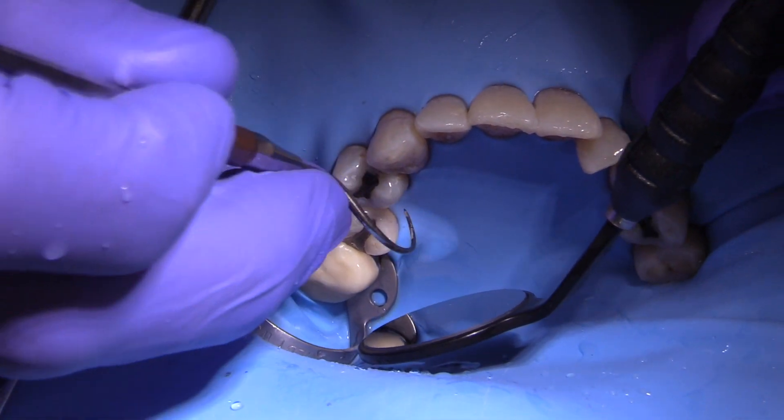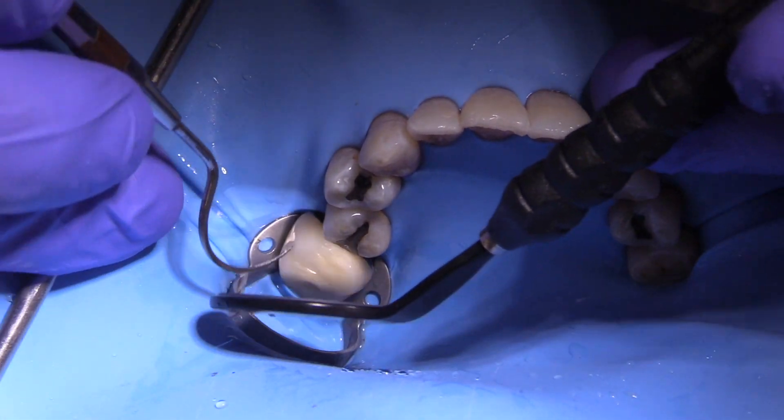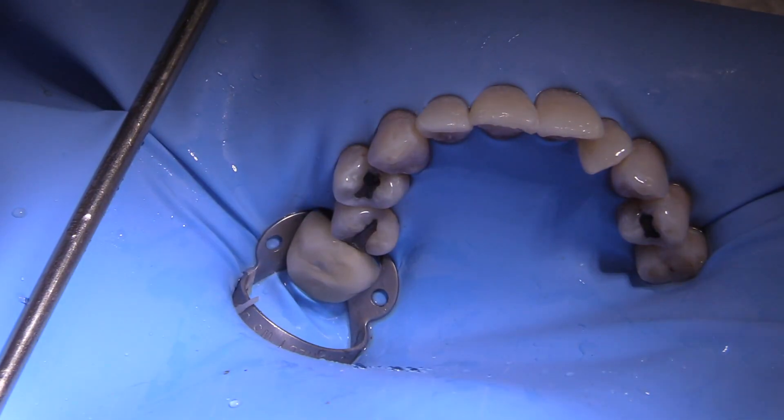Sometimes you may even need to put a little hole in the rubber dam in the middle so that the patient can breathe. But it doesn't have to be a very large hole — a little small hole is plenty for patients to breathe.